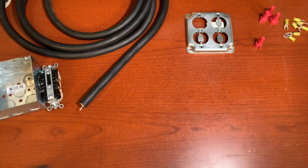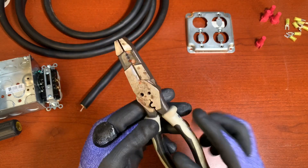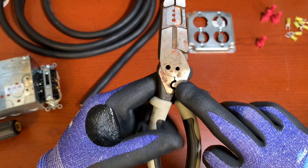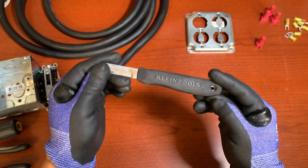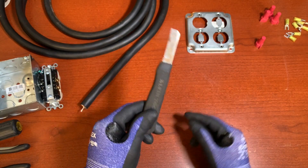The tools we're going to use: a screwdriver, these pliers which come with the strippers — this is the crimper and cutter — a knife, make sure it's sharp in order to cut this, and scissors.